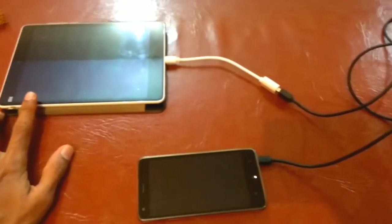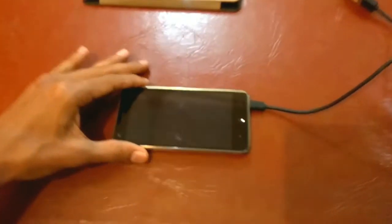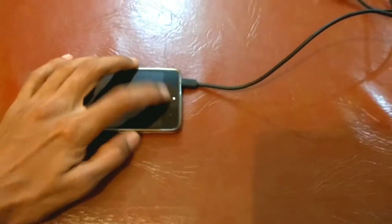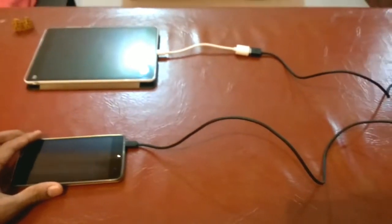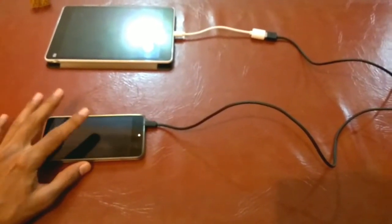One thing you really need to note is that the charging speeds will not be as fast as charging from a direct power source. But it does serve a purpose — if you are having two smartphones and are in an emergency situation, the charging speeds will be slow but it gets the job done.